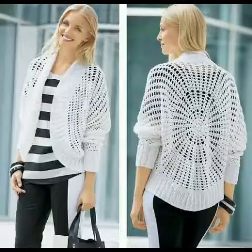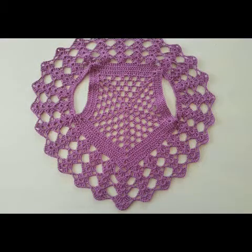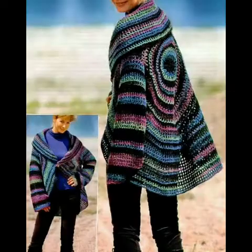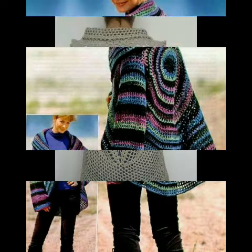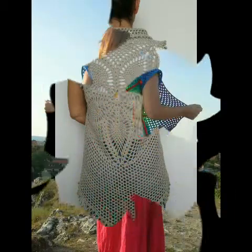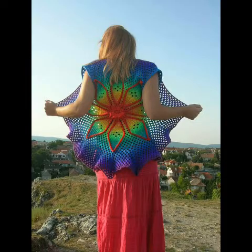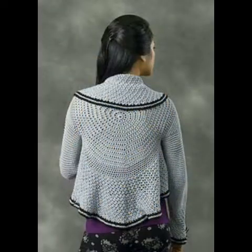Some of the designs are very easy and beginner friendly, which you can make easily if you know beginner stitches of crochet work — such as simple granny square, double crochet, or single crochet stitch. Some granny strip pattern and granny square pattern are included, and you can also see some designs made with lacy pattern and some of solid design.